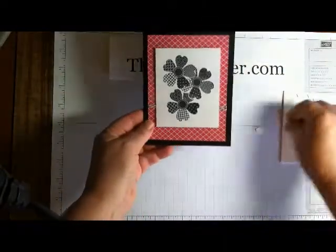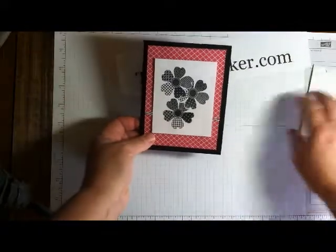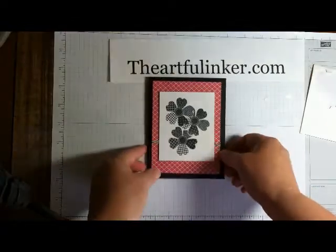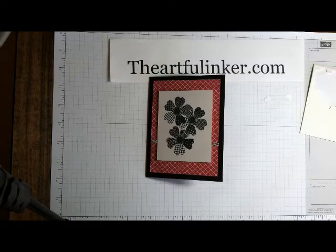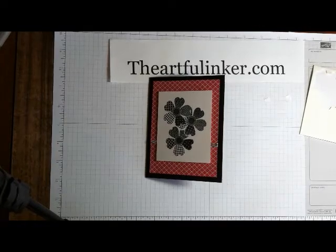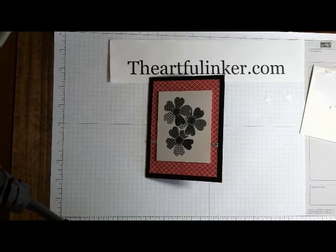You could certainly add more if you care to — add a few jewels or other embellishments and continue with this card — but it's a good, clean, simple, fast card, and you're out the door in just over three minutes. Thanks for stopping by. Don't forget to subscribe to my YouTube channel, and you can find me online at TheArtfulInker.com.